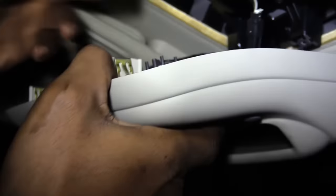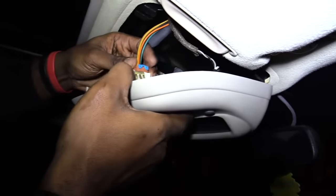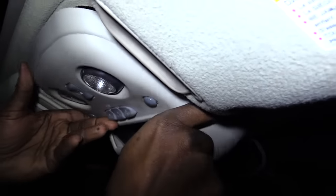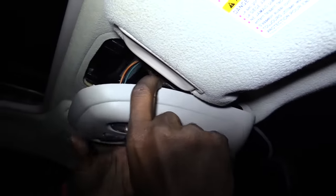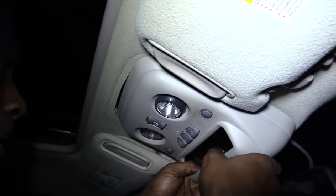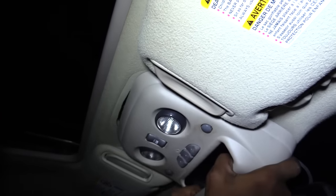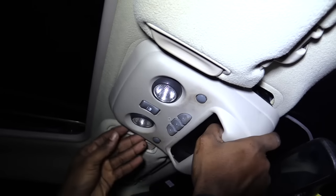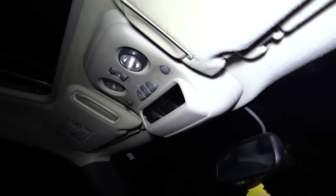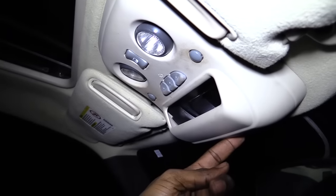Once you stick a new switch in, you take this and plug it back in here like that. Then look for those four little snap points and plug these back in and snap it up. Make sure you've got all the snaps in. Then take your screw and put the one screw back inside. Pretty much and you're good.